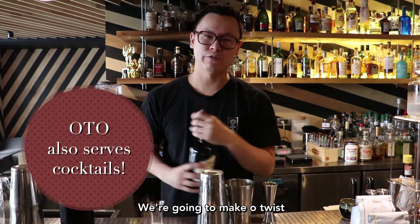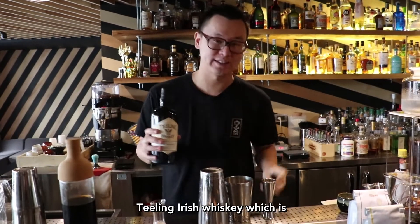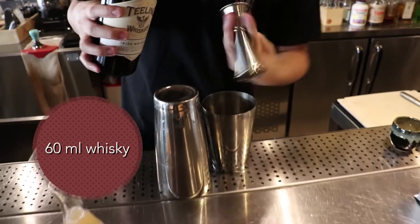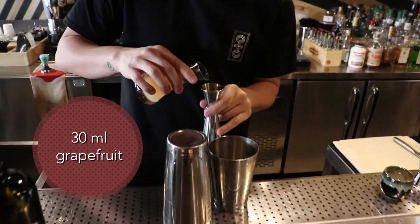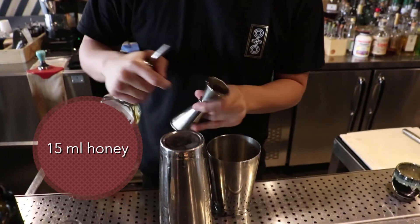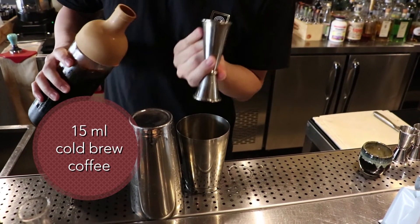We're going to make a twist of a Brown Derby. We're going to be using Teeling Irish Whiskey, which is 65% corn and 35% malted barley — 60 ml. Then 30 ml of grapefruit, 15 ml of honey, 15 ml of cold brew coffee, and egg white.